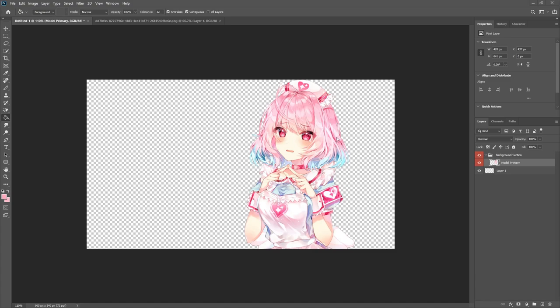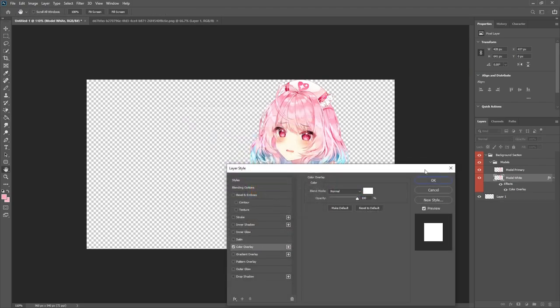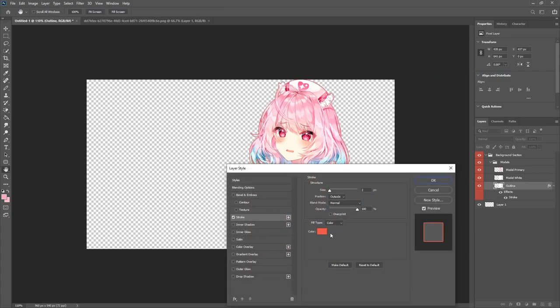With those colors picked, begin work on the model herself. Do Ctrl+G and name the group 'models.' Do Ctrl+J, move it above, name it 'model white,' and go to Blending Options > Color Overlay and make it white. Do another Ctrl+J, name this one 'outline,' and go to Blending Options > Stroke. Click on the darker of the two shades and set the size to about three pixels.